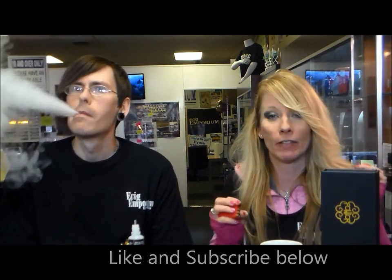Hey everybody and welcome to a new year. We've already introduced 2017, and E-Cig Emporium Express Reviews are still going on — but we're adding something new: E-Cig Emporium Vlogs.